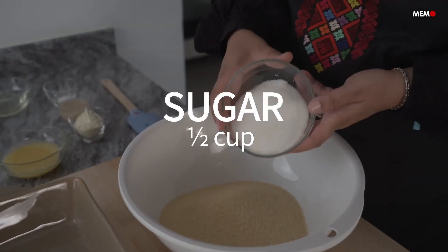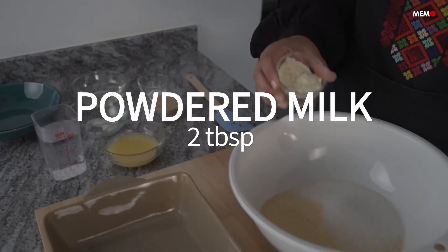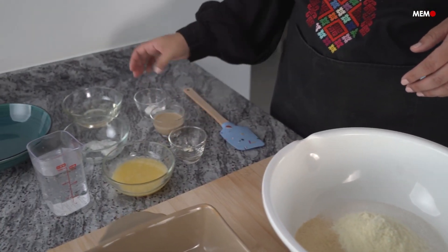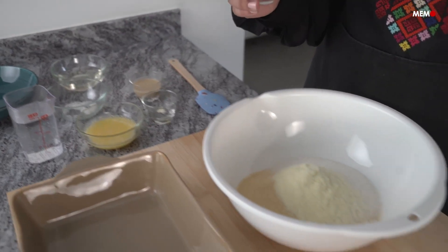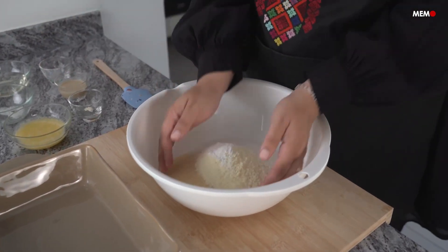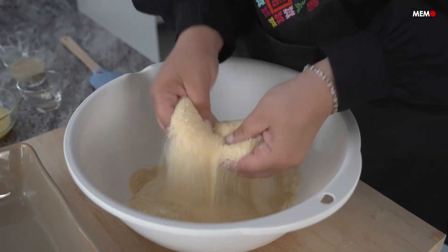Today I'm making the Syrian version, most famously made in the city of Aleppo. What sets this one apart is the crunchy pistachio topping, and as soon as I saw the pistachios, I knew I had to make it. This Harise not only has a different texture to other versions because of the different topping, but also because of the way it's mixed and the variation in ingredients.